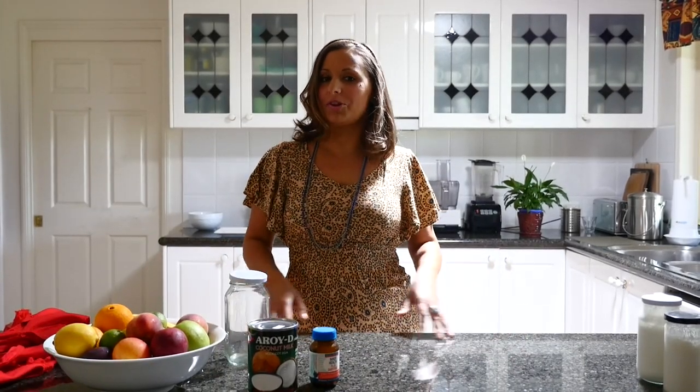Hi, I'm Leisha Lenzawa from VivaLaVegan.net and welcome to this food tutorial. Today I will show you how to make coconut yogurt from two ingredients.